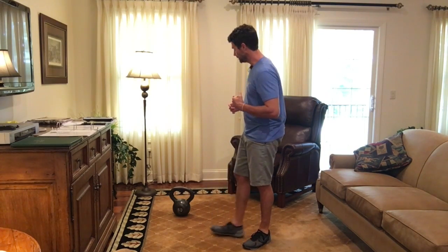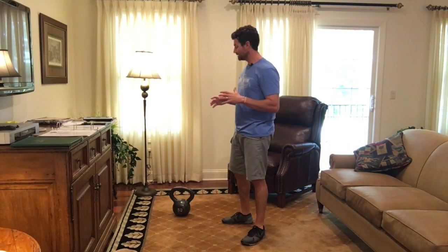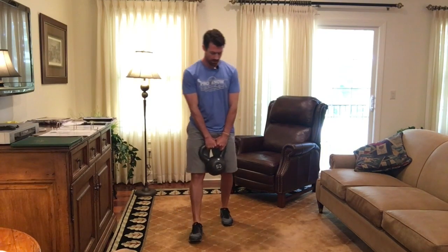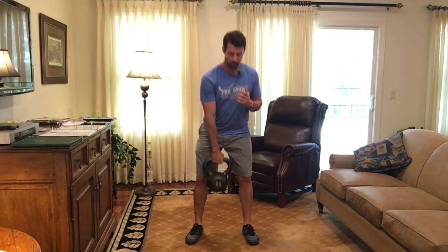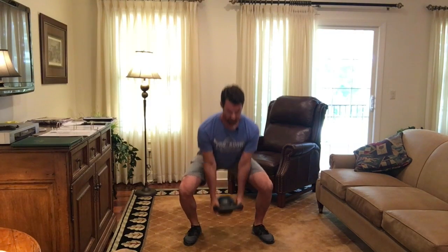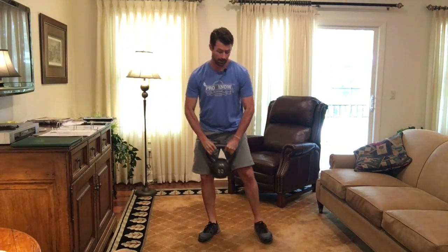The first exercise is the goblet squat. You don't need any equipment really, except I did bring a kettlebell, which I suggest if you have the option — bring something because it always helps to have a little additional weight and resistance. For the goblet squat, take a kettlebell or dumbbell, hold it right in front of you, go down into a squat position, staying nice and tall, elbows inside the knees, and then come back up. That's the goblet squat.